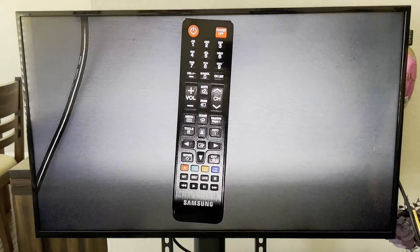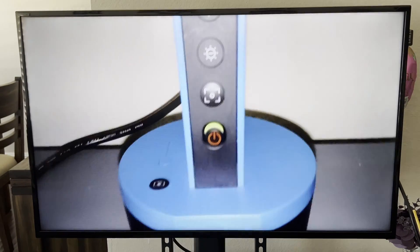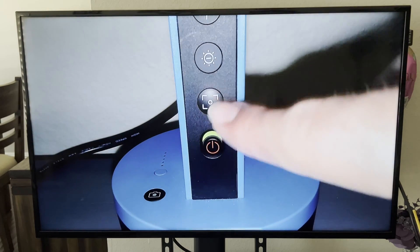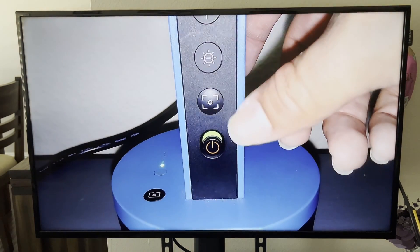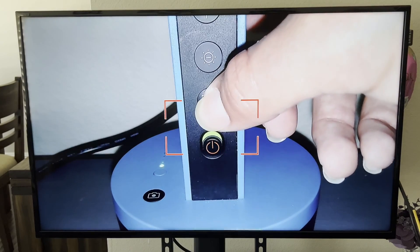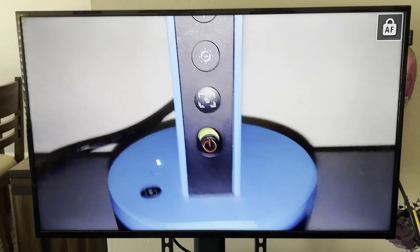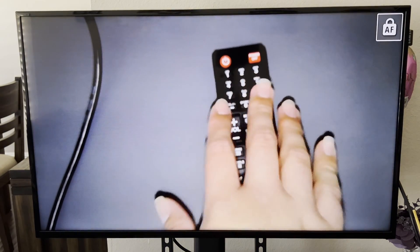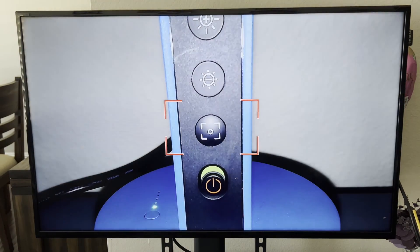Another function: this button focuses the camera automatically. But let's say you're showing something and you don't want it to keep auto-focusing — you want to lock the focus. Hold this button down. It beeps and now it says 'Lock AF,' meaning it locks the auto-focus. If you move the camera it will be blurry and won't refocus. To unlock, just click the button again and it removes the focus lock.